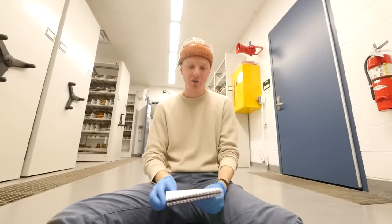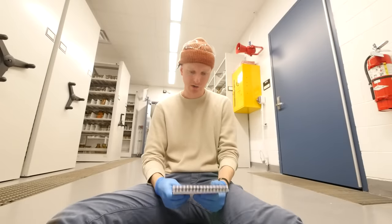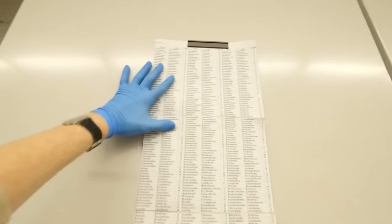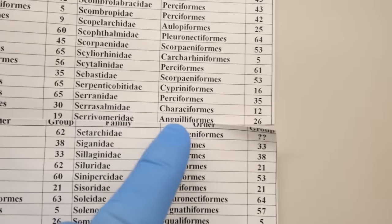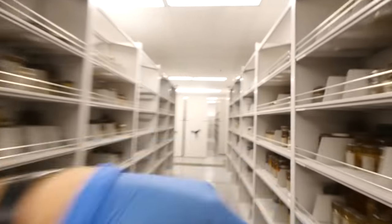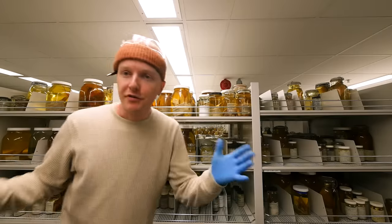Let's go find some piranha. We're starting with the Latin name, which is Pygocentrus nattereri, in the family Serrasalmidae. We consult this chart of all the families of fish in the entire world, looking for the family Serrasalmidae. Serrasalmidae is in group 12 — found it right here.